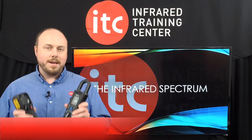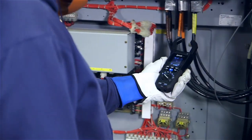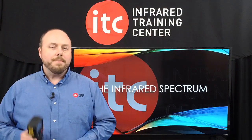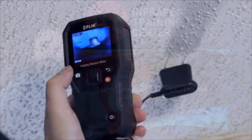Number 2 on our list: meters. For those of you that are qualified to do electrical work, a clamp meter provides important load information that should be a part of any complete infrared report. And on the building side, a moisture meter is a must to confirm the presence of water — something that an infrared camera can't technically do by itself, but will verify for you that a thermal pattern you're seeing is in fact wet.